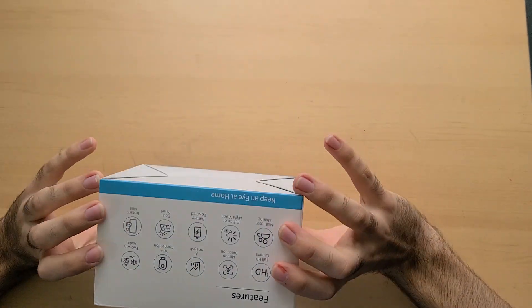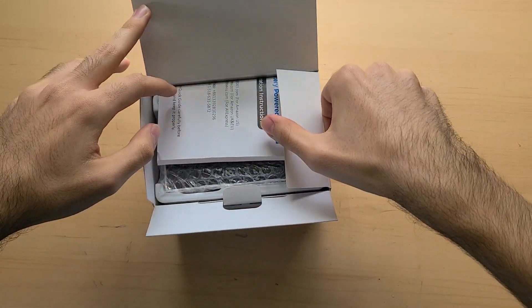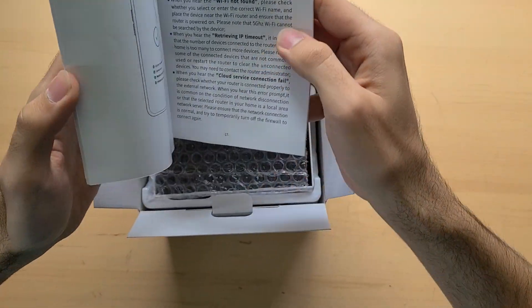Let's start off with the packaging. It's very simple, very easy. Just open it here and pack it like that. First thing we see is the manual — read it through.